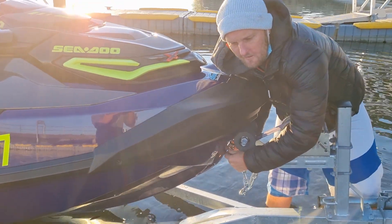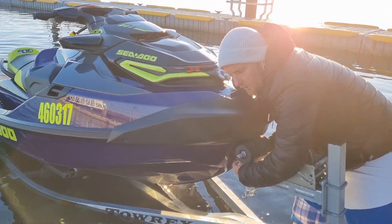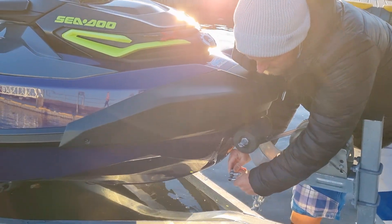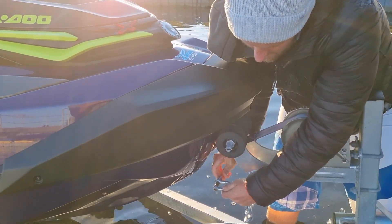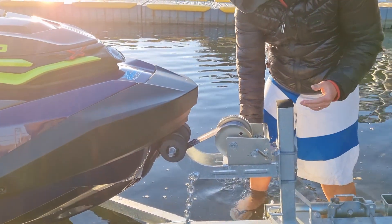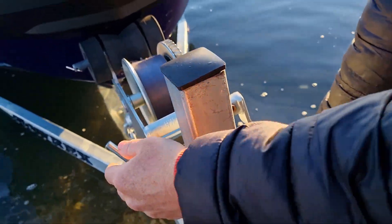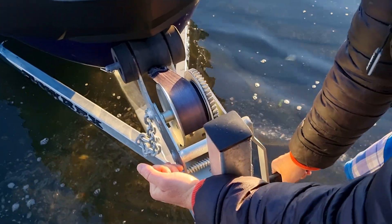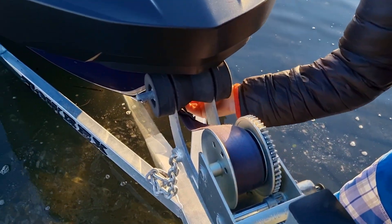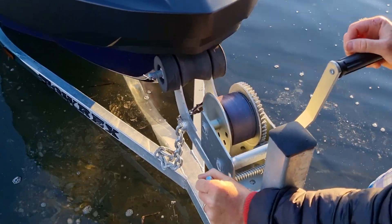Sometimes you might need to get a tool to help you if you're cold or sore, or if the D-shackle is a little bit stuck. After you do that, pull this back to loosen off the teeth, then take that out of the cog and loosen this off. Your jet ski is then completely detached from the trailer.